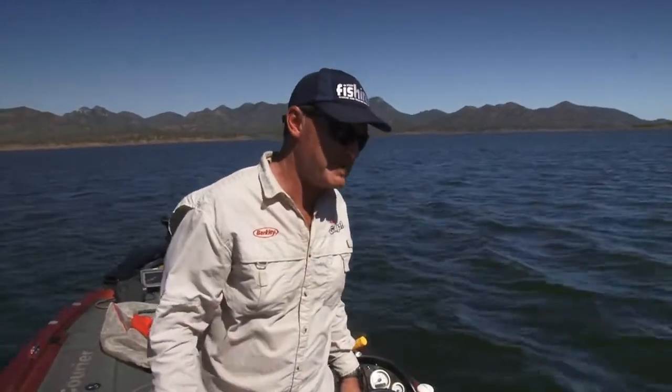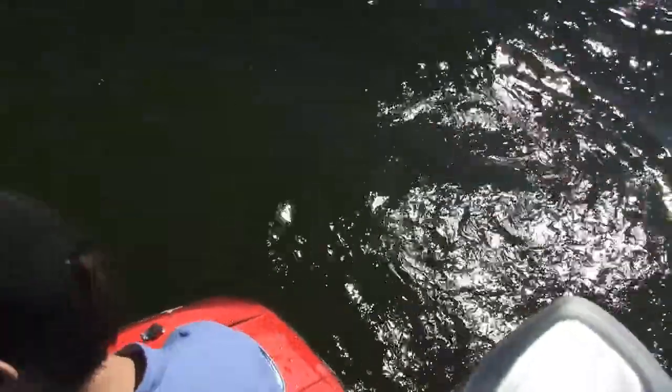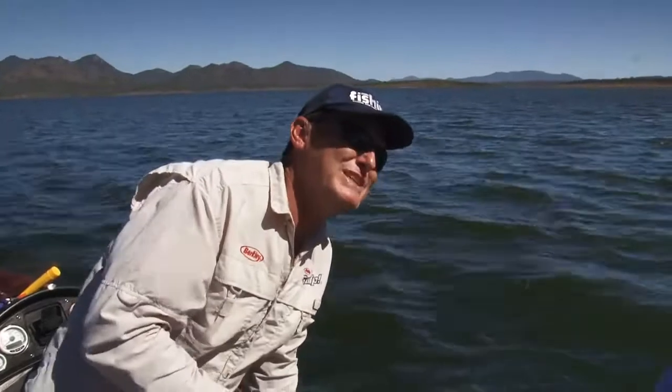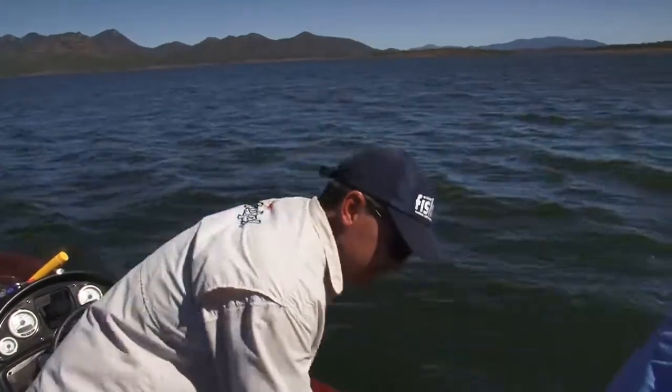I reckon we've got time for one more fish, and then we've got to go. We'll slip him straight in - he's ready to go. Look at that - that's what that part of the back of the boat is absolutely perfect for. We've worked out a technique and it's working for us.